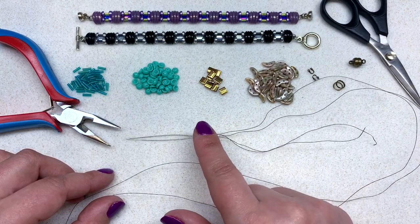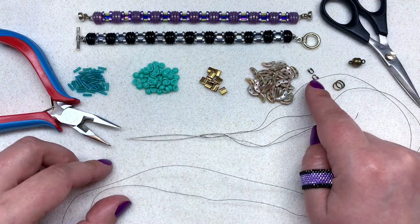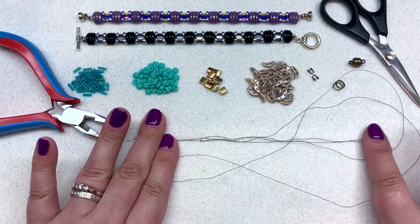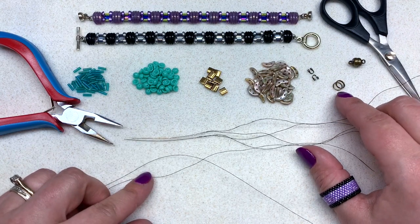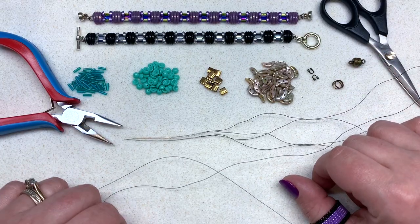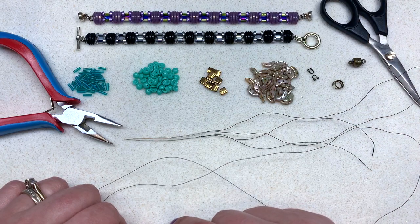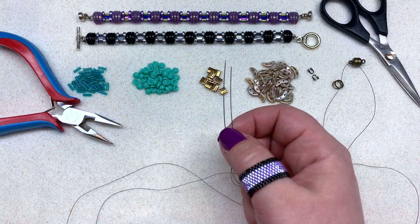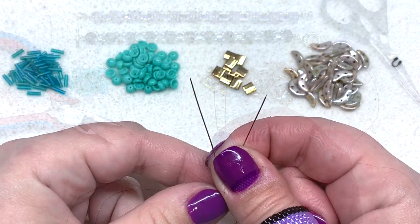Today we'll be using two beading needles as well as some six-pound Fireline. I recommend using a couple of wire guards at each end to protect your piece — they're not very pricey and definitely worth having on hand — as well as jump rings or split rings, the clasp of your choice, and some pliers and scissors. All the specifics will be included down below the video. Thread your two beading needles with approximately four feet of beading thread and we will get started.